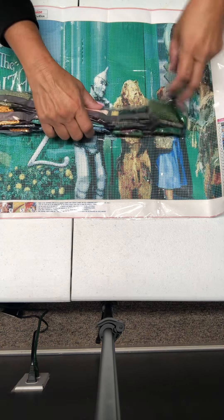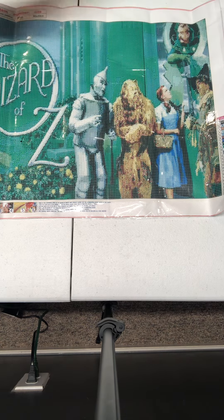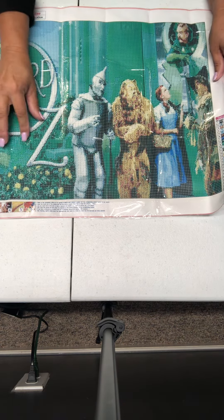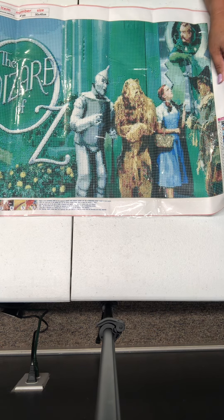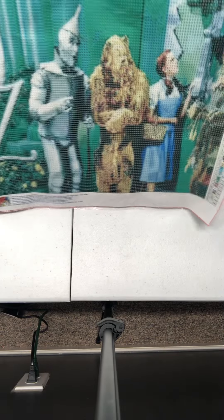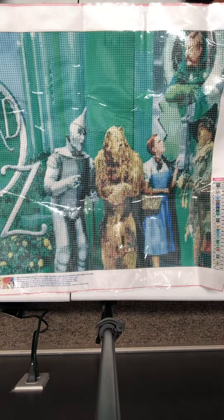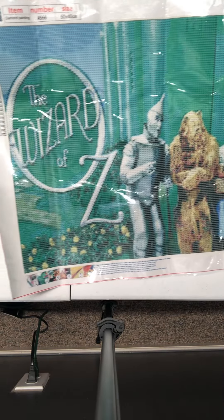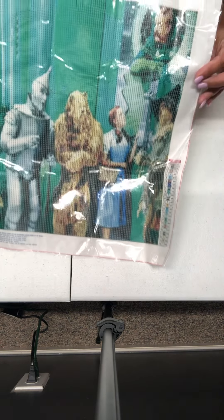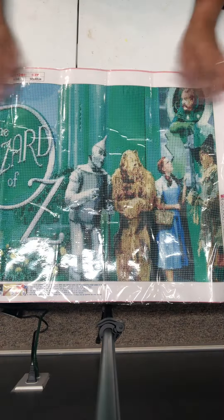So that's that for that. Like I said, this is a 50 by 40 and it was $8.71. Full round. I hope y'all could see that.